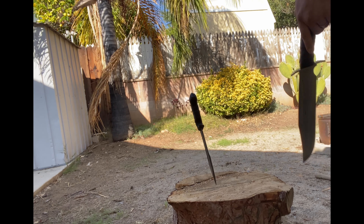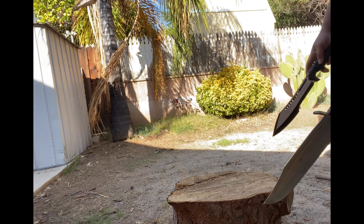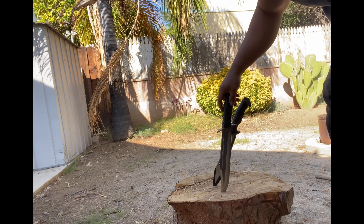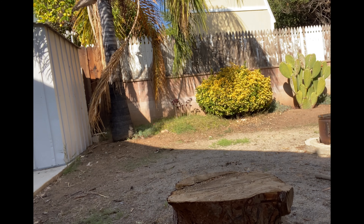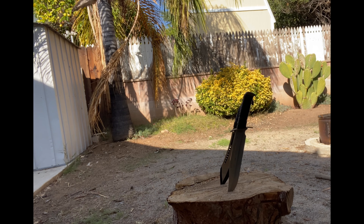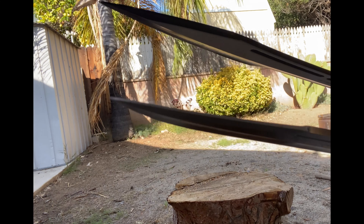I'd have to say the handle on the Renegade Bowie feels a little more comfortable. That slight extra thickness in the stock makes the weight a bit heavier, and it feels like a better chopper. I'm giving the chopping round to the Renegade Bowie. Checking the edges on both — no chipping, warping, folding, or rolling on either. Both edges still look clean and sharp. This round goes to the Renegade Bowie.